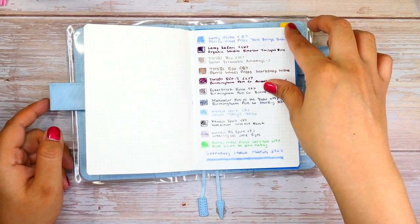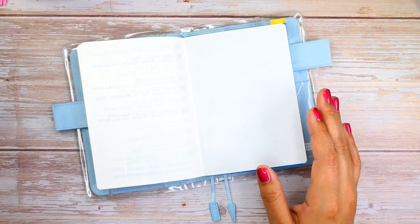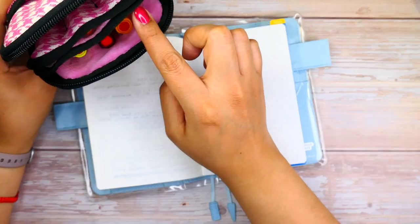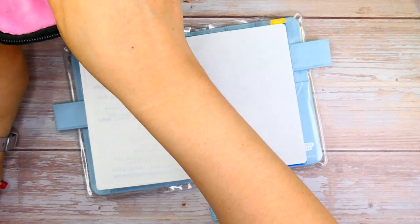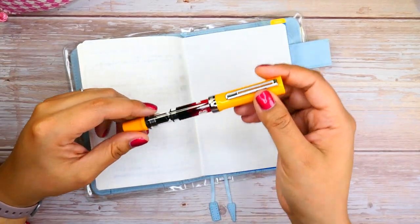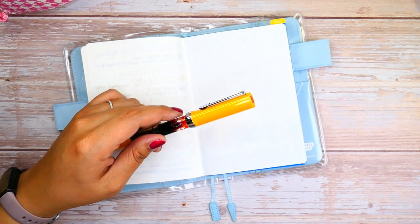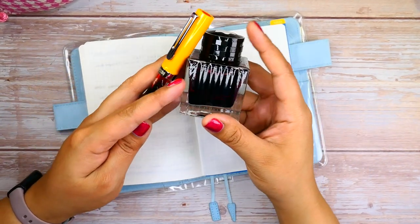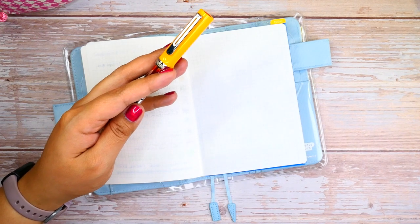We're going to go ahead and move on to the next page and go in with our currently inked pens. We're going to start with the Saffron Twisbee first. I have this one in an extra fine. The ink I used was the Anker Braun Orange, which is like a brown orange from Mont Blanc — very beautiful. I'm going to zoom you guys in a little bit more just so you can see.